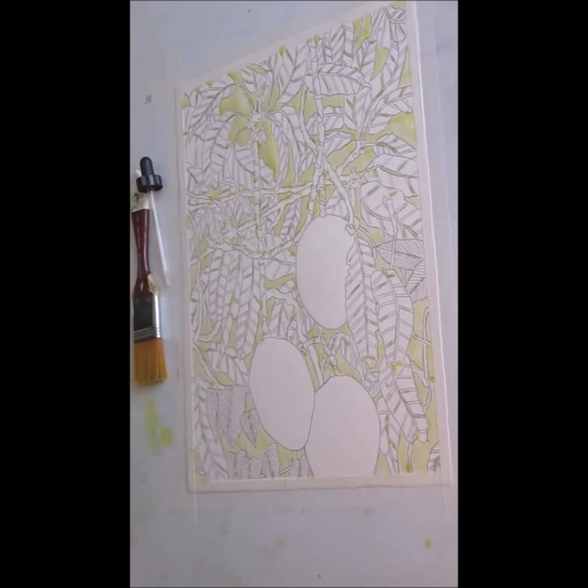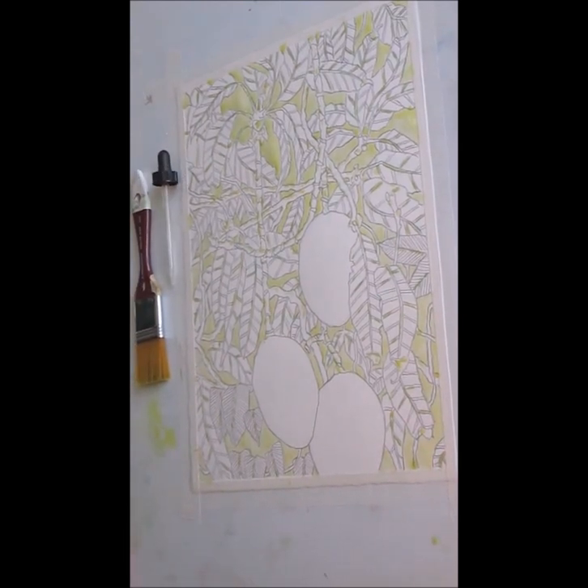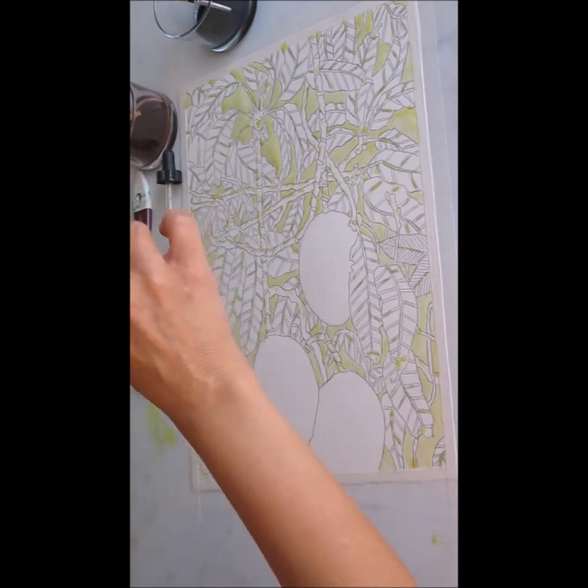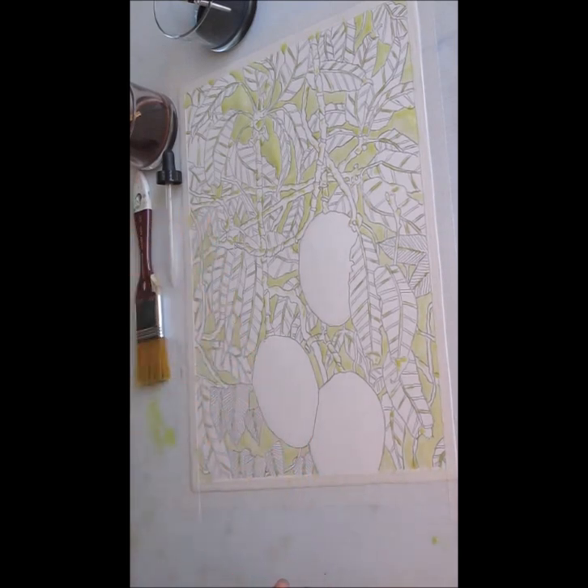Hi, I'm Valerie Airey and I'm going to be doing a watercolor pour using indigo, a maroon color, and lemon yellow.